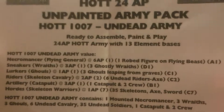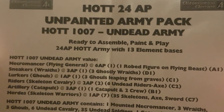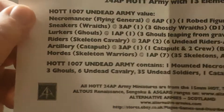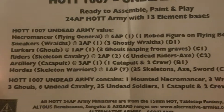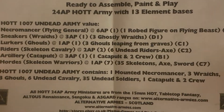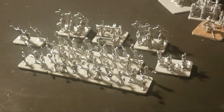So, today we are reviewing the Horde of Things 24 AP Unpainted Army Pack for the Undead Army. It gives you your unit names there, which is fantastic — it tells you everything you've got in the box. It does come in just a small box, as I've shown.